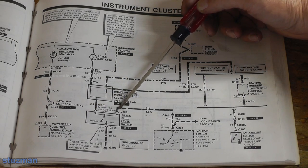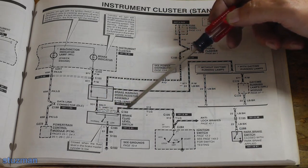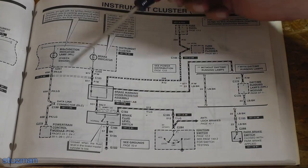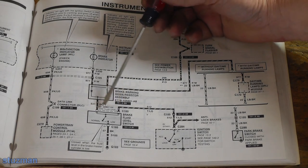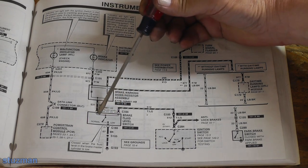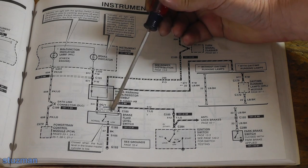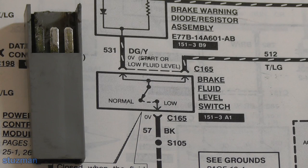The brake indicator light came on. What we did was jump out those two wires with the connector disconnected. So we know that the ignition switch and the connector are all good. That leaves us with possibly corrosion on the connector or internally inside this switch - we could have a break in there. So let me take out the switch and take a closer look at it and also at the connector and the pins for any corrosion.